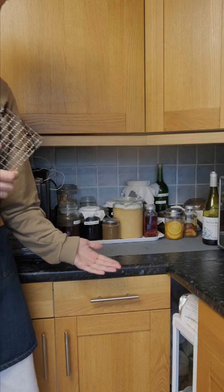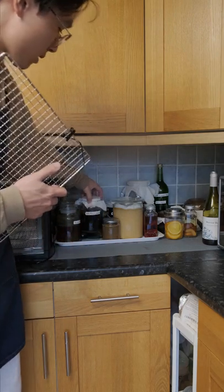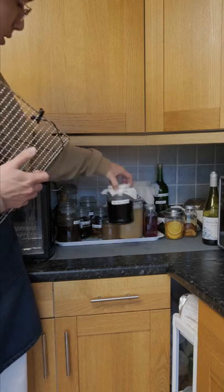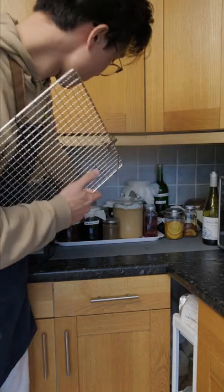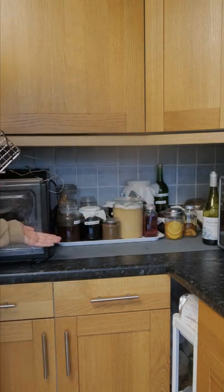This is my fermentation corner where you'll find classic videos such as soy sauce, doenjang in the back, ginseng, and various other projects that I've worked on.